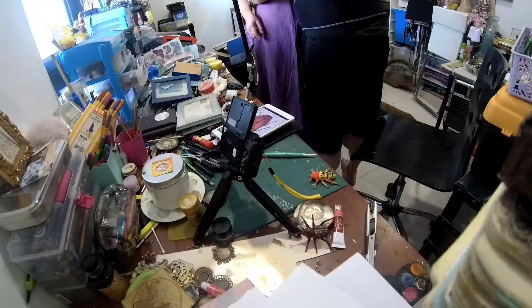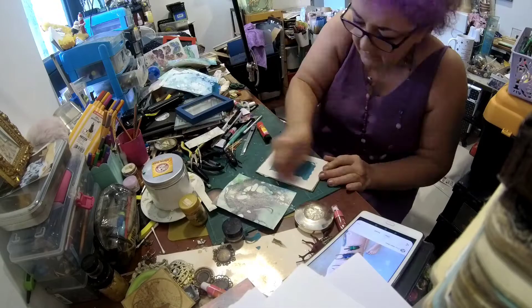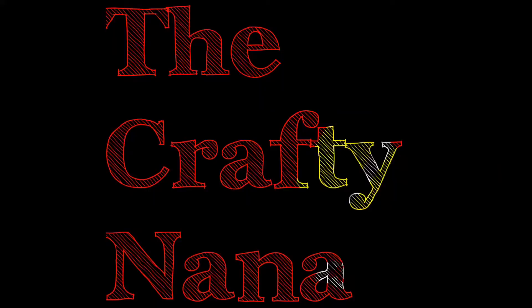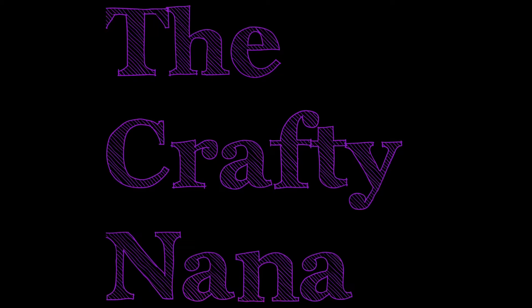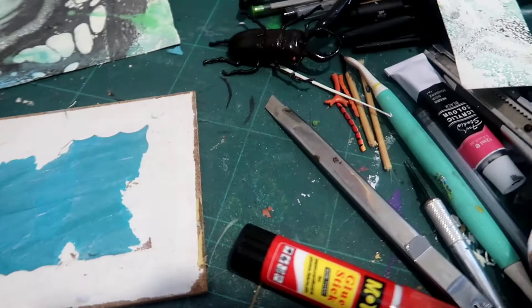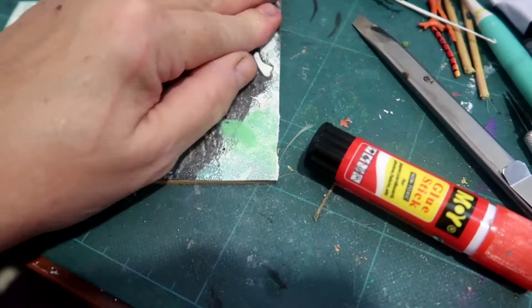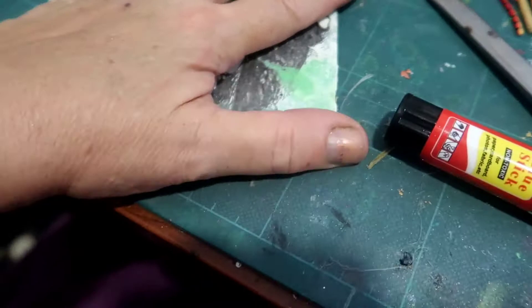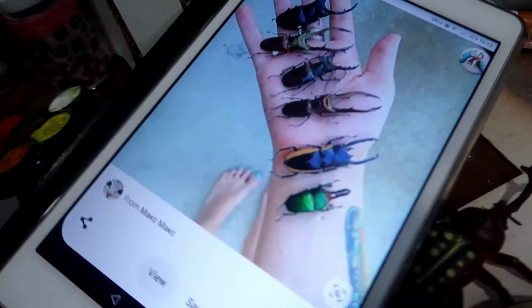Good afternoon, it's the Crafty Nana and I'm continuing with my bugs. For this one I have just chosen this fabulous paper — so stunning. I've just put glue stick on there, I'm just going to slide this down and push it flat. Such a gorgeous piece, but on such a gorgeous piece you need quite a strong bug because obviously this is going to just wipe out anything too delicate.